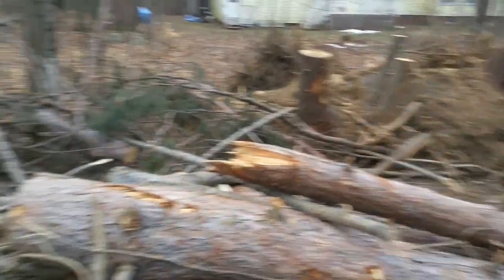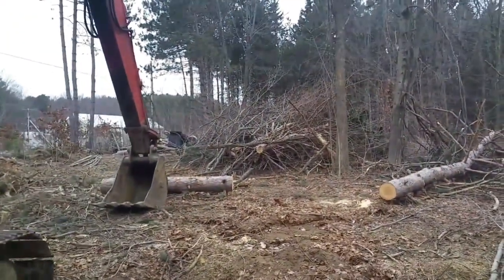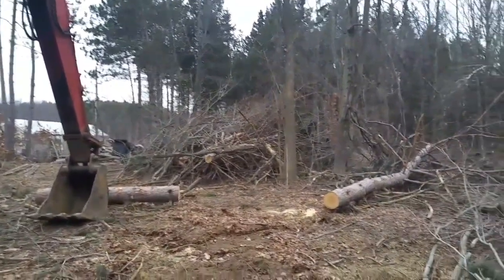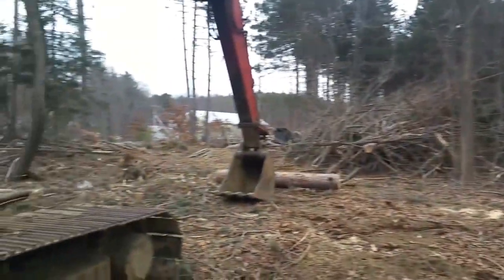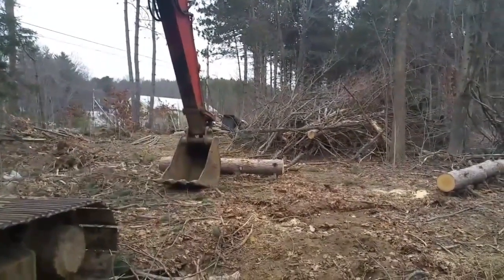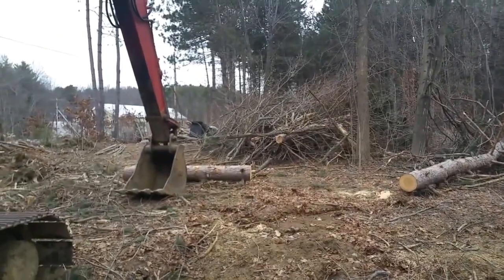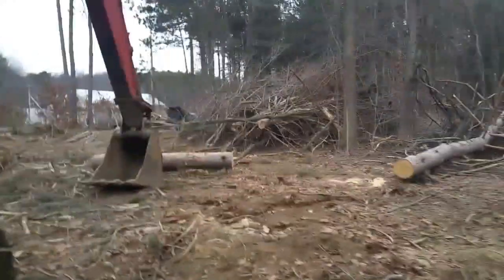We've knocked over some really big trees — I'm talking 75-foot pines. I lean right into it with this thing and we talk the tree into falling exactly where we want it to go. But let me take you up to look at that turbo — I think you're going to find this pretty interesting.